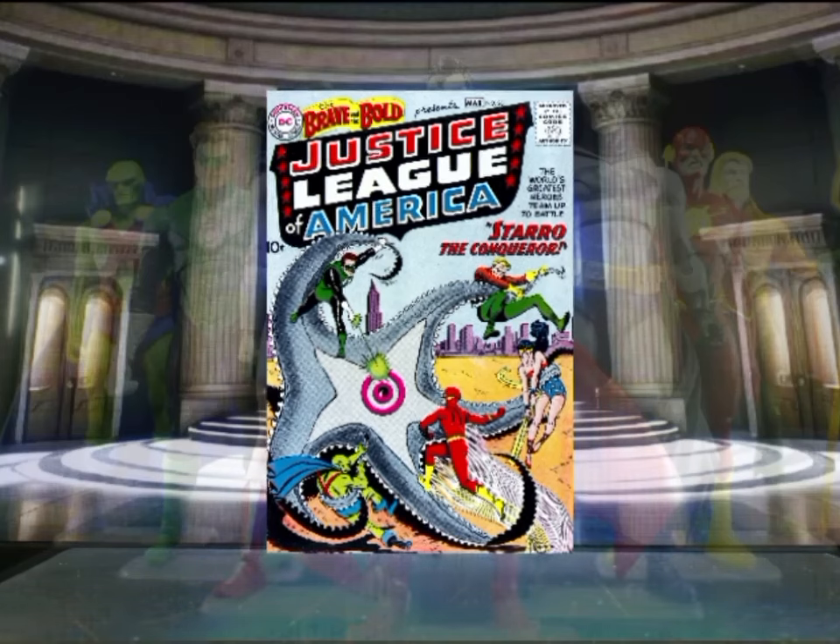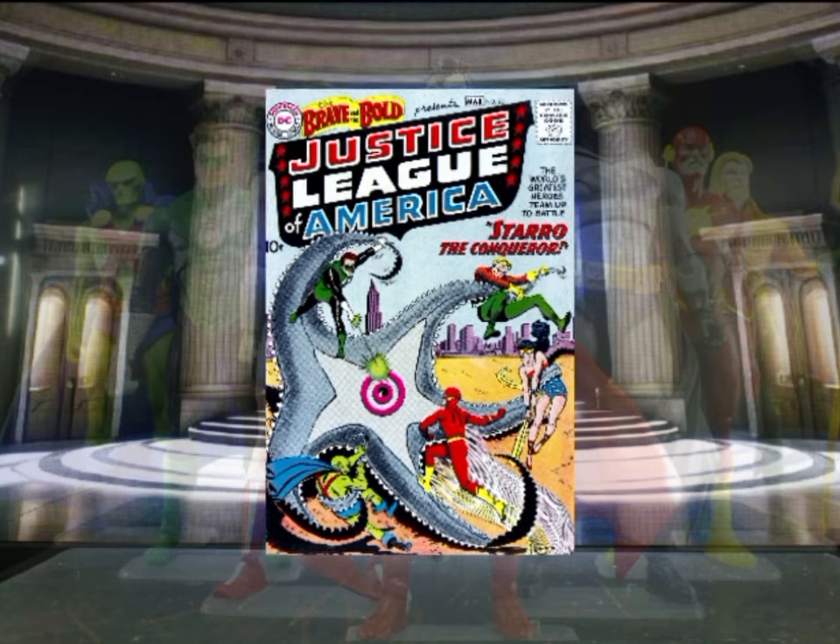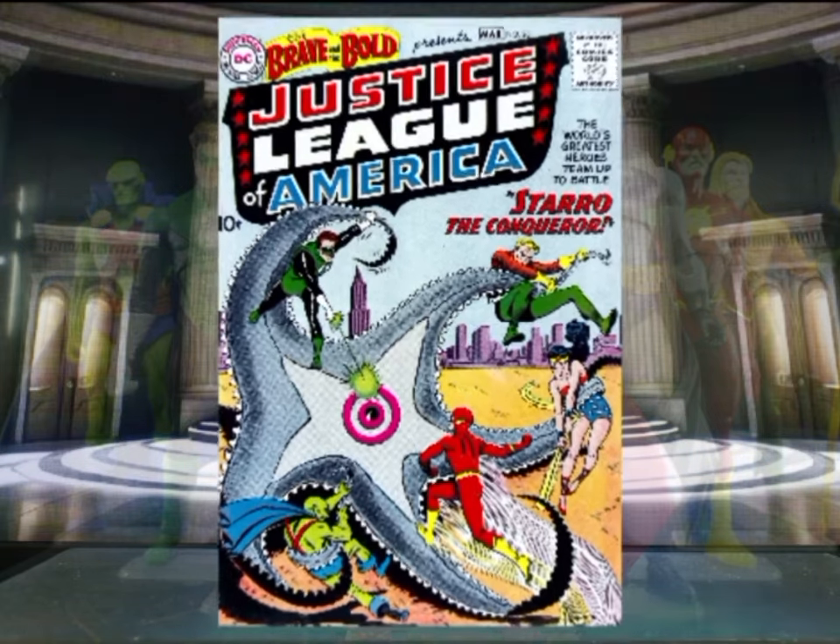Brief comic book history: the Justice League of America was formed in the 1960s on the pages of The Brave and the Bold number 28 with seven original members. So for the display, we need all seven members.